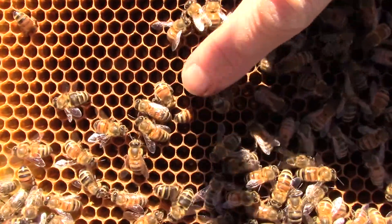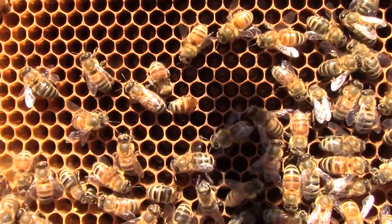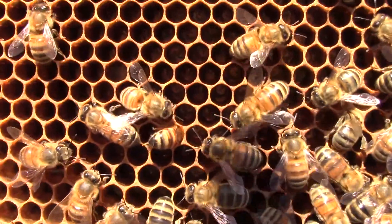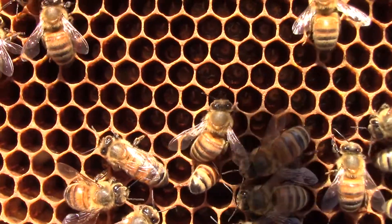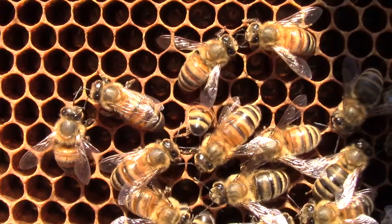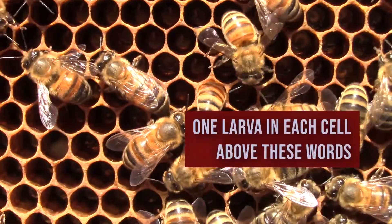Another reason for a worker bee to stick her head down in is to feed the babies. Bees feed the young larvae by dribbling a glandular secretion out of their mouths. Can you see the C-shaped larvae to the right of center screen?